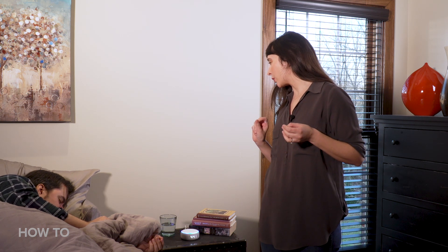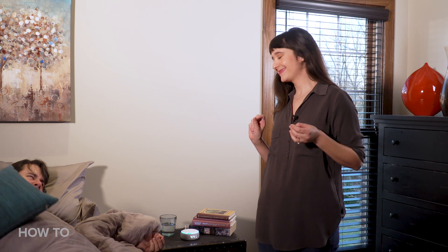Set an alarm for 4:42. Alarm set for 4:42pm. That means you have one minute left.